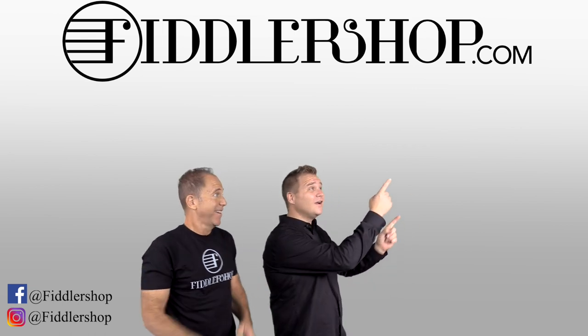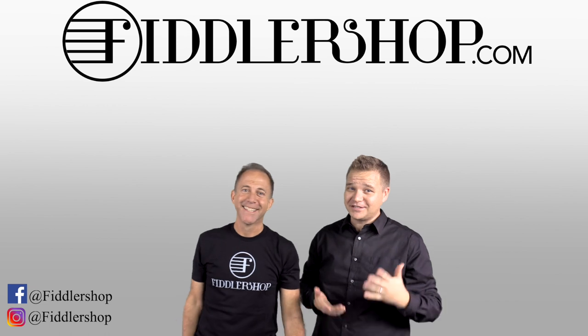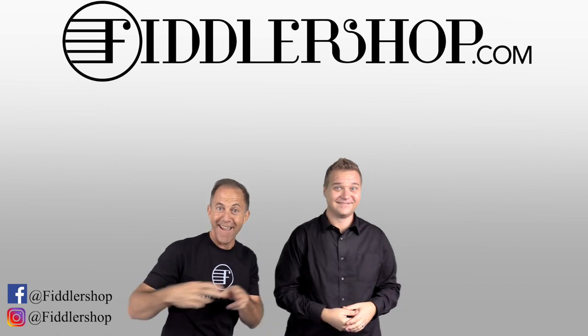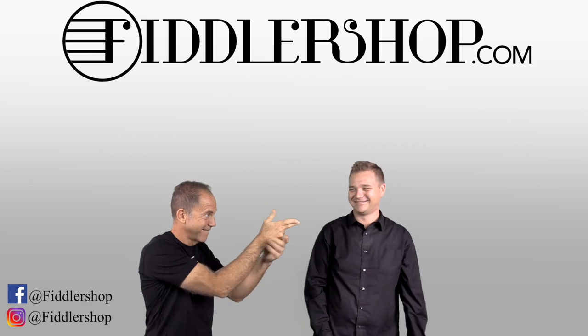If you want to buy this product, just click right up here. We would also love it if you subscribe to our channel so we can keep in touch — it's right over there. If you want to learn more about us, click right here. Bye-bye, FiddlerShop.